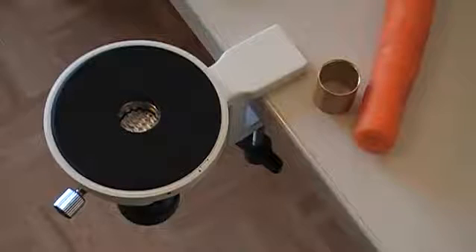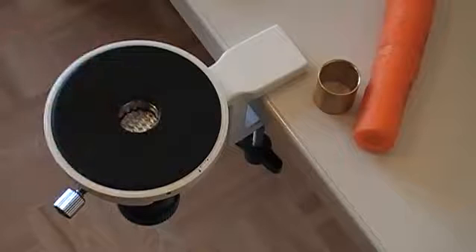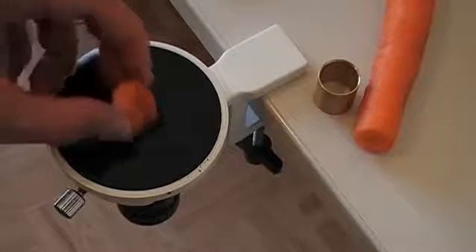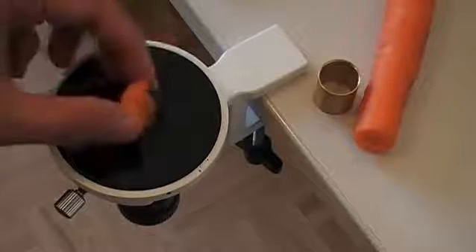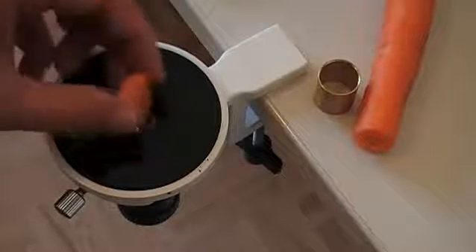I've now mounted the microtome to the table with a clamp, and in the hole in the center over here, I have to put the specimen to be sliced — in this case, the carrot. Now, if you make little carrot pieces like this and try to put them in here, they're not going to stay in place. They're too small, it's kind of unstable, and it's impossible to cut it properly.